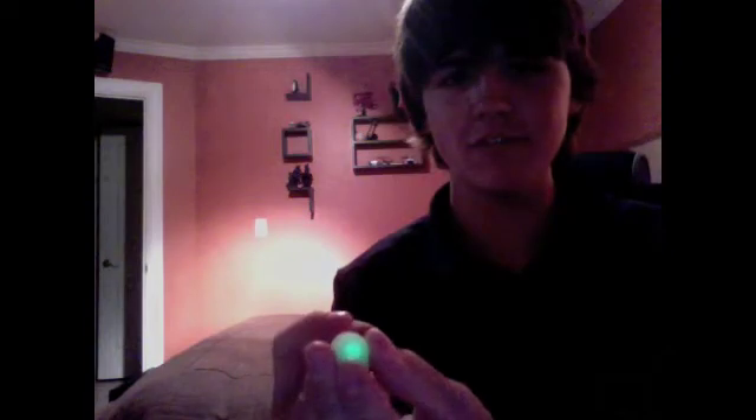Right now it has a dust cap on it — a glow-in-the-dark dust cap — so that it doesn't get dust on it. The laser is a Blu-ray laser; it comes from a Blu-ray player.